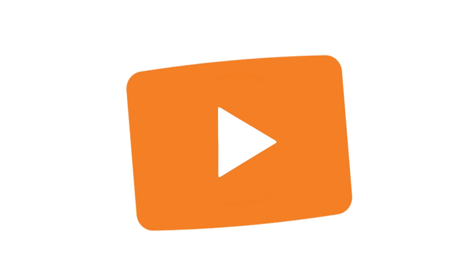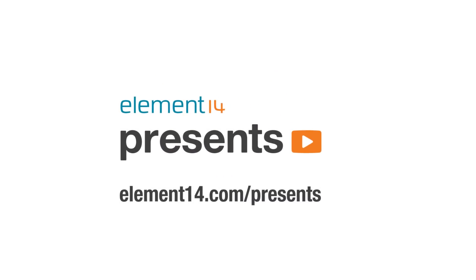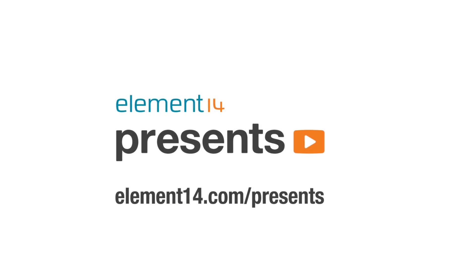The following program is brought to you by Element 14, the electronics community where you can connect and collaborate with top engineers from around the world. Join now at element14.com/presents. Hi, and welcome back to Element 14 Presents. I'm Karen.